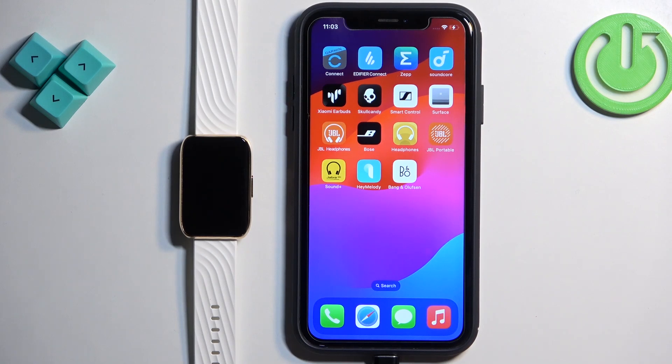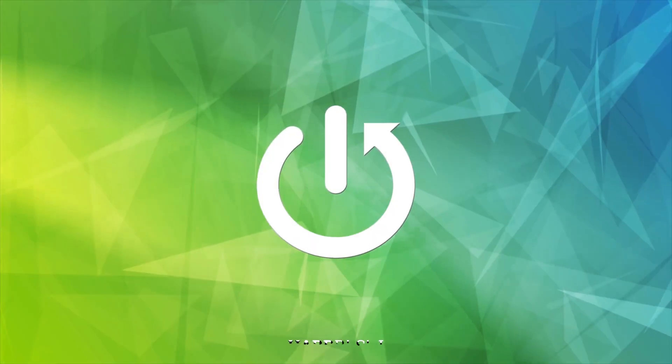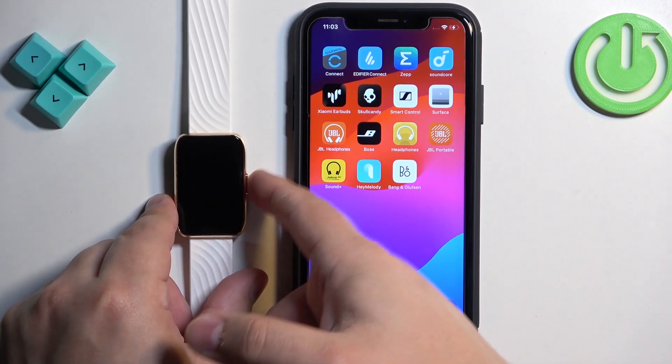Welcome. In front of me I have the Motorola Moto Watch 40, and I'm going to show you how to pair this watch. Let's start by turning on our watch — you can turn it on by pressing and holding the side button.